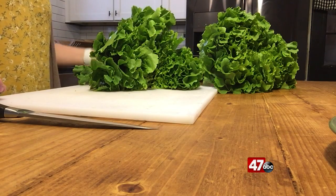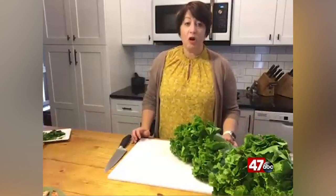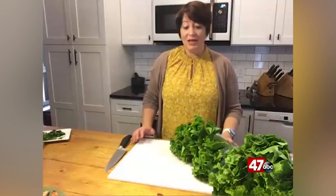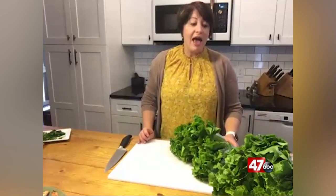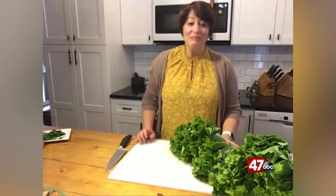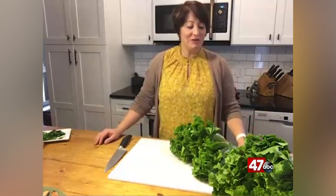It is a very bitter lettuce, so we don't usually eat this raw. I thought it'd be really fun to show you because this is local — these came from a local farm in Pittsville, and I was very excited to find them. I hope that if you see them right now, you might be excited too after I show you what we do with them.